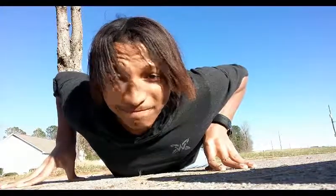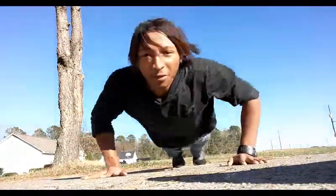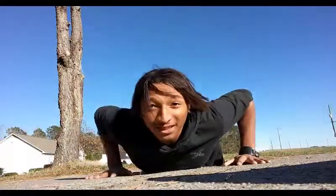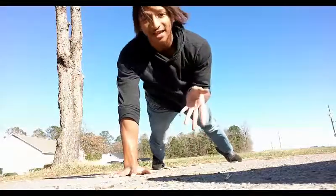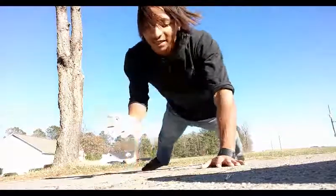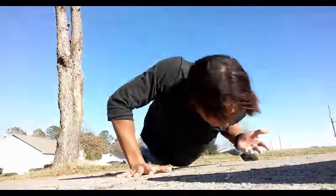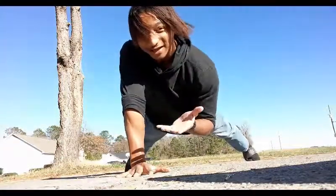I almost forgot — another thing. It's also an explosive push-up: it's a clapping push-up. You guys know how to do clap push-ups? This helps out a lot, especially if you want to build up to doing one-handed push-ups. Go down and clap, other side — down, back up — this will help out a lot.